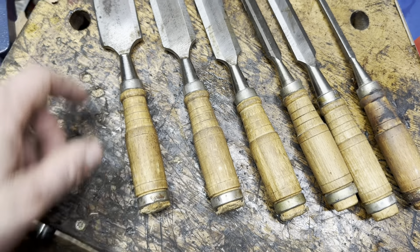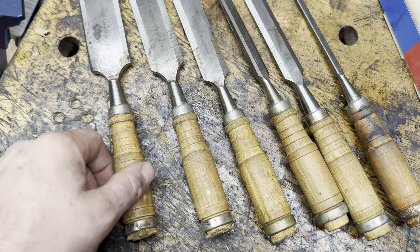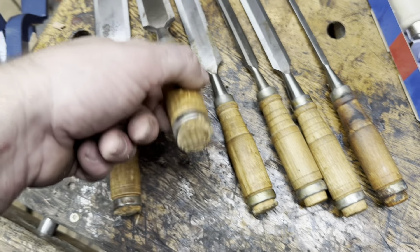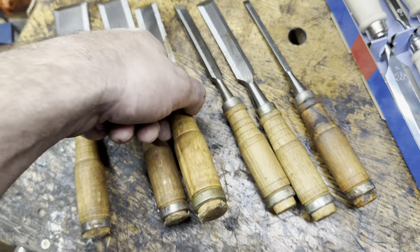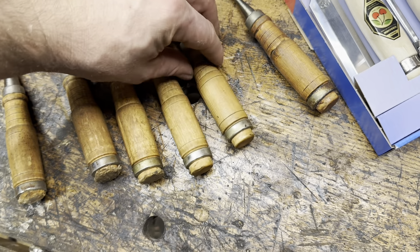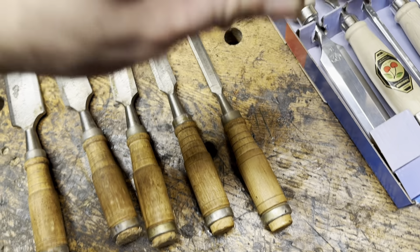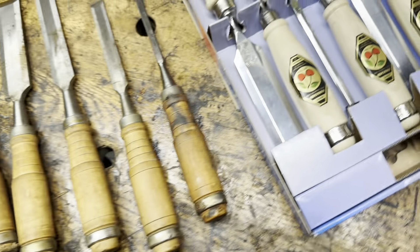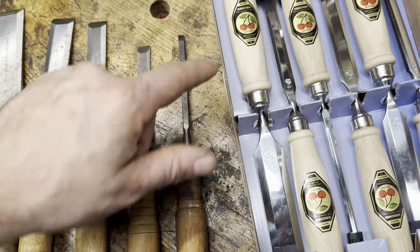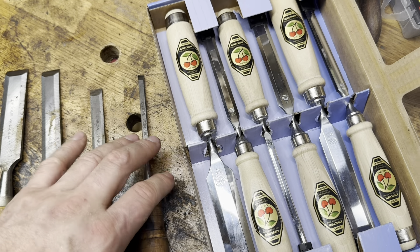I have no idea what metal these Harbor Freight chisels are made out of — they say chrome vanadium. The handles are some kind of Chinese hardwood; decent quality. I have hammered the back of just about every single one, except the half inch and the quarter inch. The Two Cherries have hornbeam handles, and the metal is high carbon steel — a pure high carbon steel.